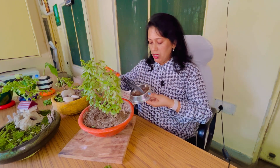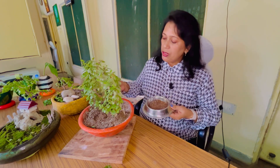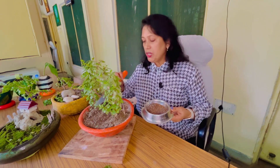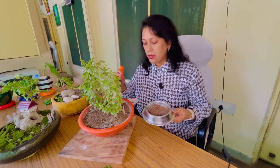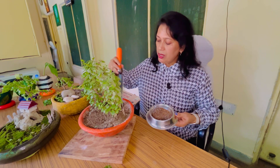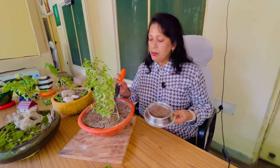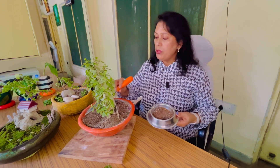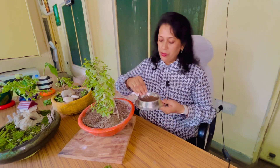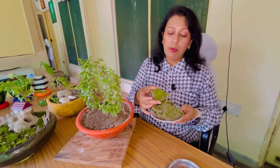You can change the pot or refresh the potting mixture. You can add some fertilizer — whether you change the mix or not, adding fertilizer will give it nutrition. In the backyard there is more moisture in the soil.